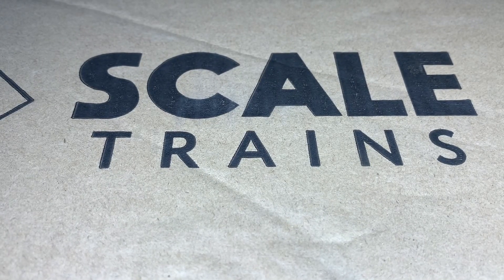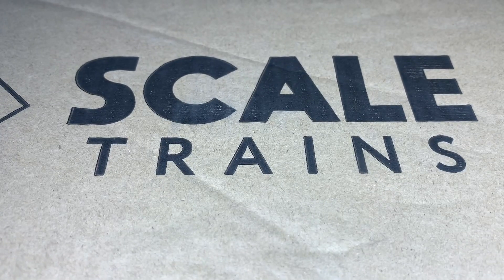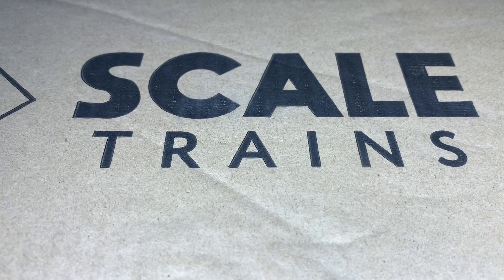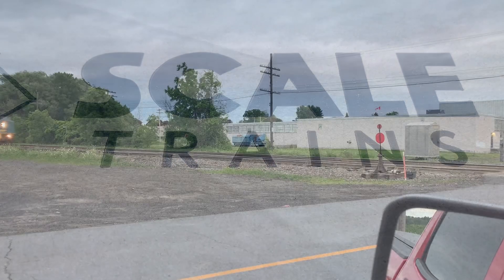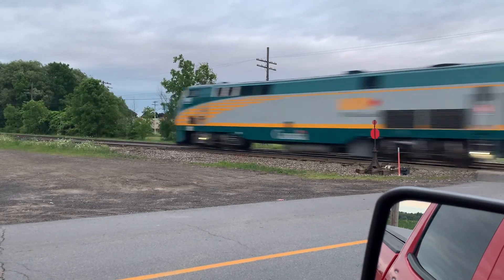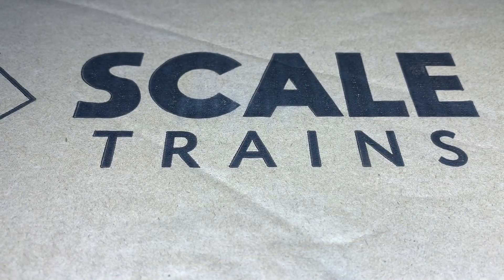G'day everyone, you got the Bubz 0-1 here again and I got another mail call. I just picked this up today out of the mailbox. I'm gonna open it up for you, but first I'll show you where it came from. I actually got this from Scale Trains, so after the intro we're gonna open this bad boy up, see what's inside, and we'll go from there. So sit back, relax, and enjoy.